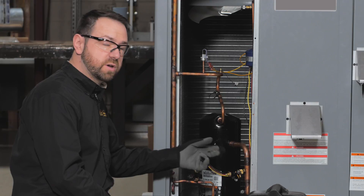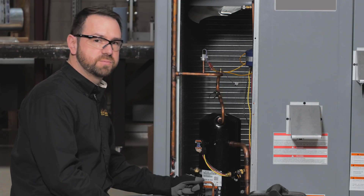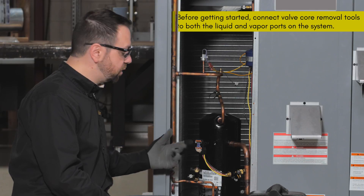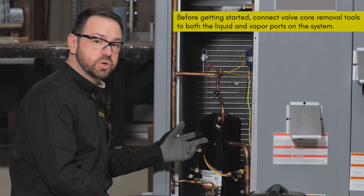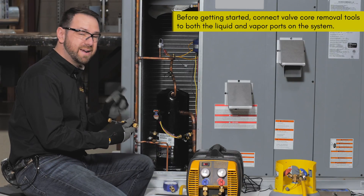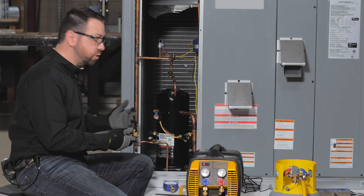In this setup we've removed our valve cores with our valve core removal tools, so we're ready to use both ports. Now we'll want to connect the low side to the high side so that when we're done recovering liquid, we can switch over to recover vapor from both sides of the system. The side ports on our valve core removal tool make this easy when you can get them connected when there's room.